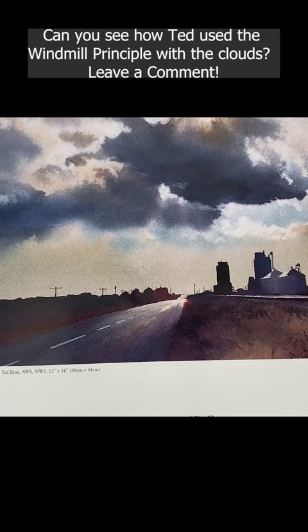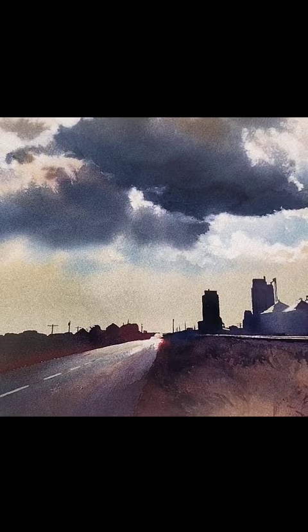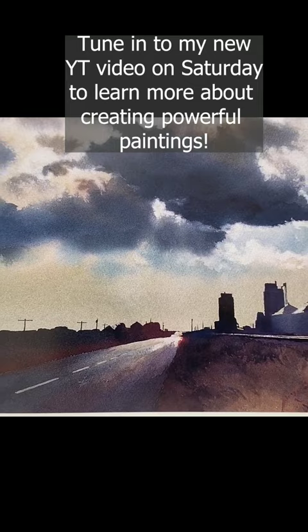There's another design element that I love, which is what I call 'jewelry.' I do have a whole video tutorial about it. Jewelry is tiny little details that you add, usually at the end of your painting, to really make it pop. It's just gorgeous.